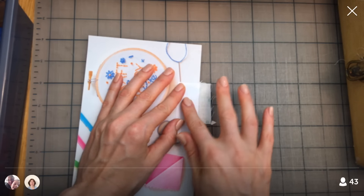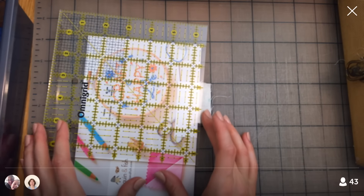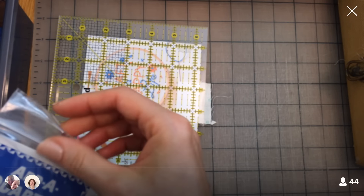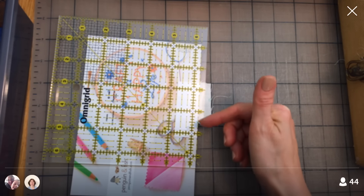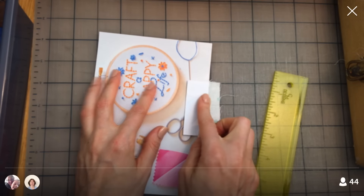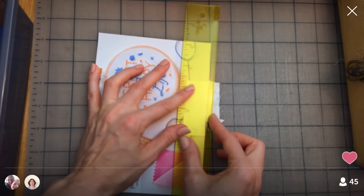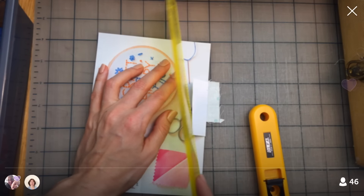This is where we cut our perfect seam allowance. You can take a ruler and place the quarter inch along your postcard edge and cut with your rotary cutter. But I'm going to use something called an add-a-quarter ruler. What this does is exactly what we just did, but this ruler has a tiny lip — a tiny ledge — on it. So I just bump it right up against my postcard and I don't have to measure. I know this is exactly a quarter inch, and I can cut right away.